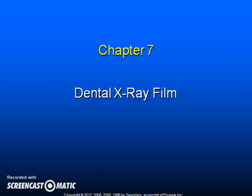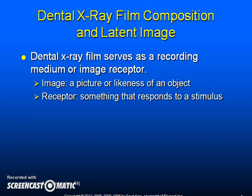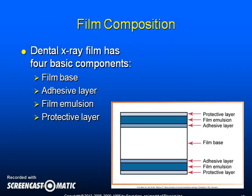Chapter seven: dental x-ray film composition and latent image. The x-ray film serves as a recording medium or image receptor. An image is a picture or likeness of an object; a receptor is something that responds to a stimulus. Dental x-ray film has four basic components: the film base, the adhesive layer, the film emulsion, and the protective layer.